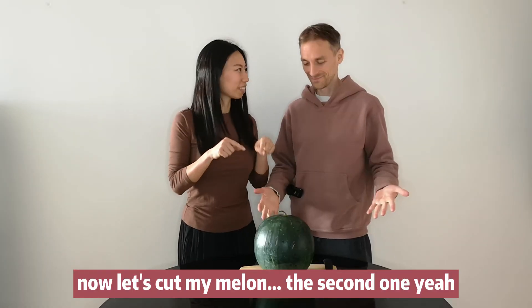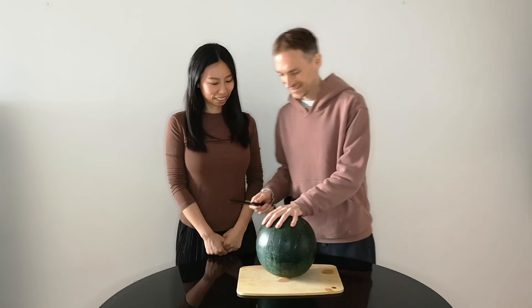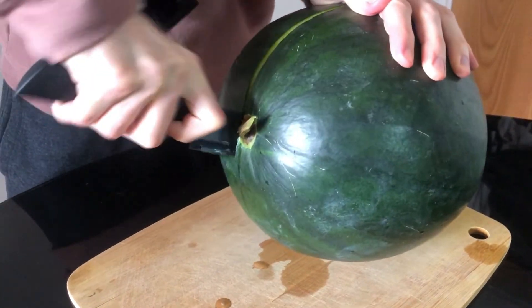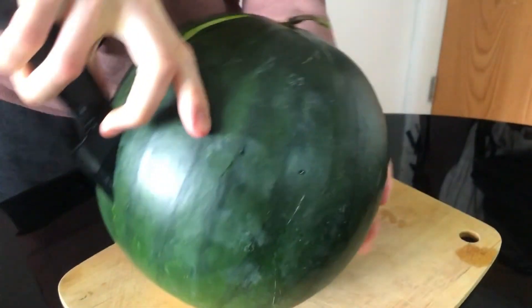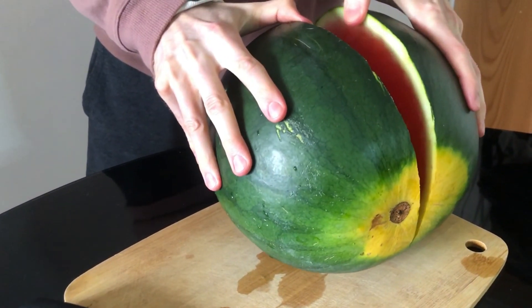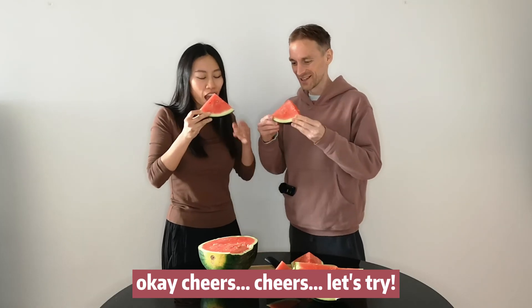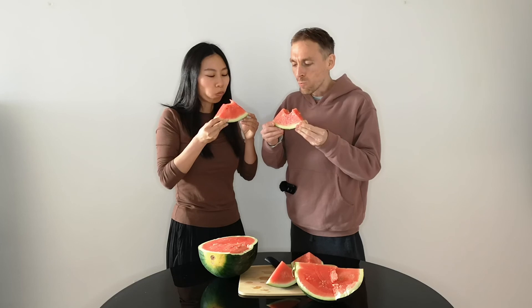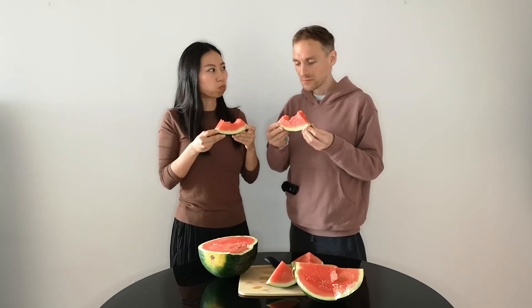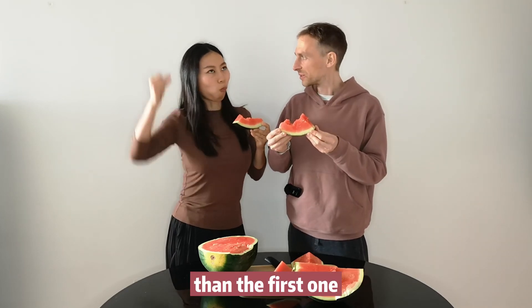Now let's cut my melon, the second one. Cheers! Sweet, crispy, juicy. This one is slightly better than the first one.